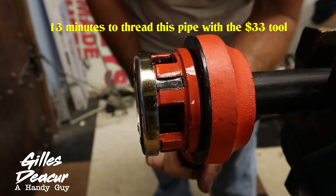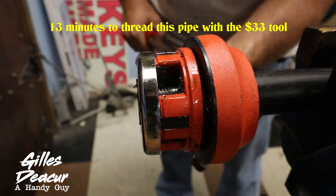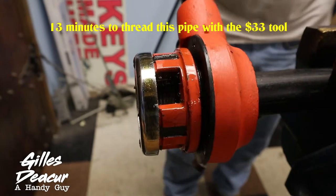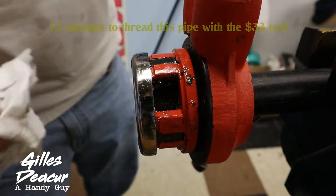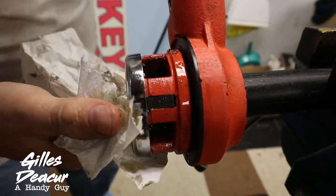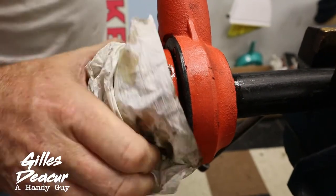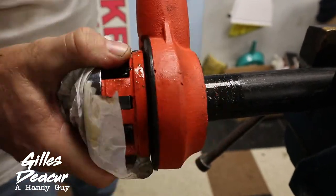It's generally about what it takes to resemble a factory thread. Clean out those threads one more time. One thing I don't like about this tool is the chips will bind in here and I can't get the tool off.